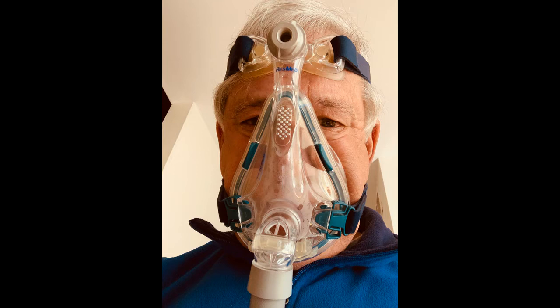Note the small holes between my eyes and the mask that leak air. The air leak can be seen in this video.